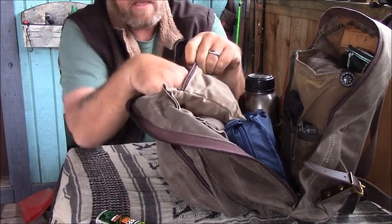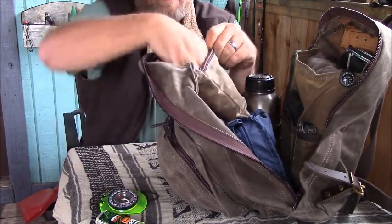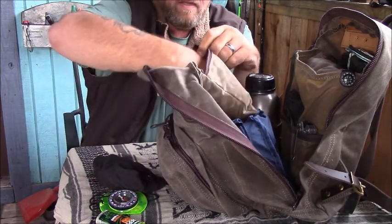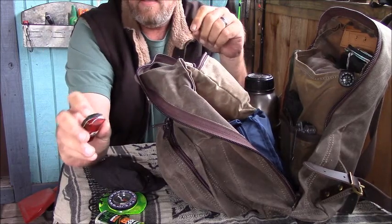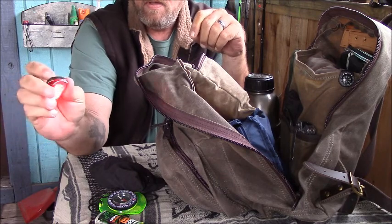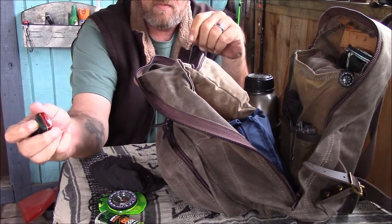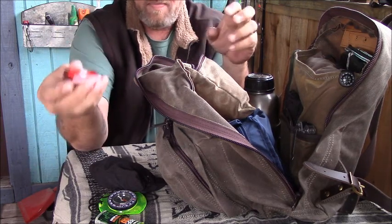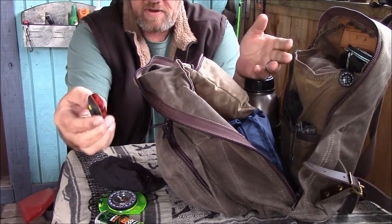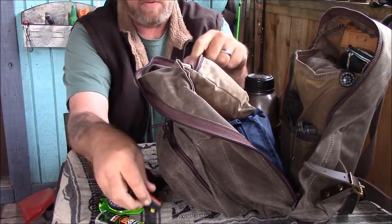In this first section I have bug spray, my compass, and my headlamp. I also have my emergency signaling device — I've been using these for years. They're made for hikers or bicyclists walking at night on city streets. They're super small, and if you're in an emergency situation and need to be rescued, you can just hang this up in a tree and people are going to see it for miles at night.